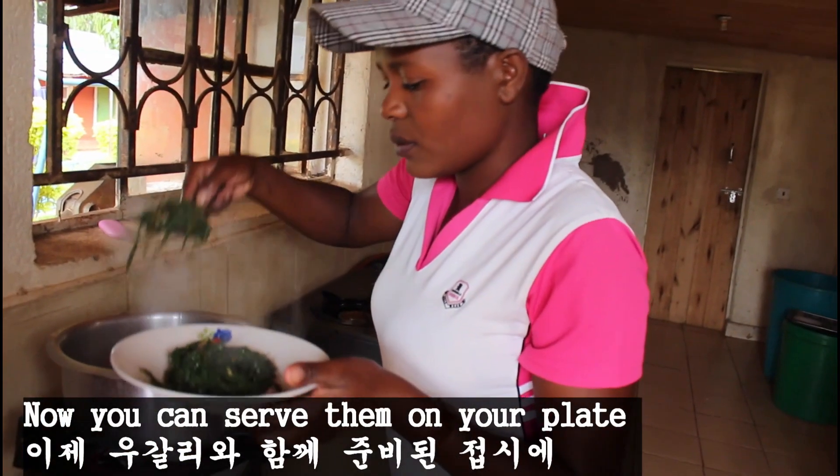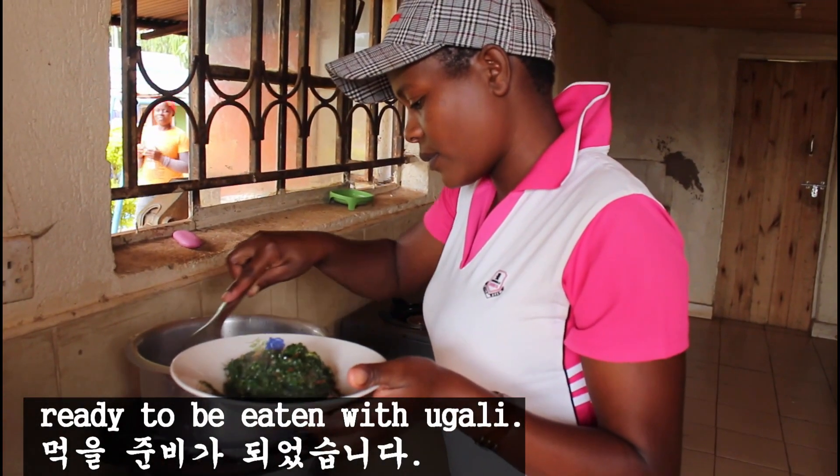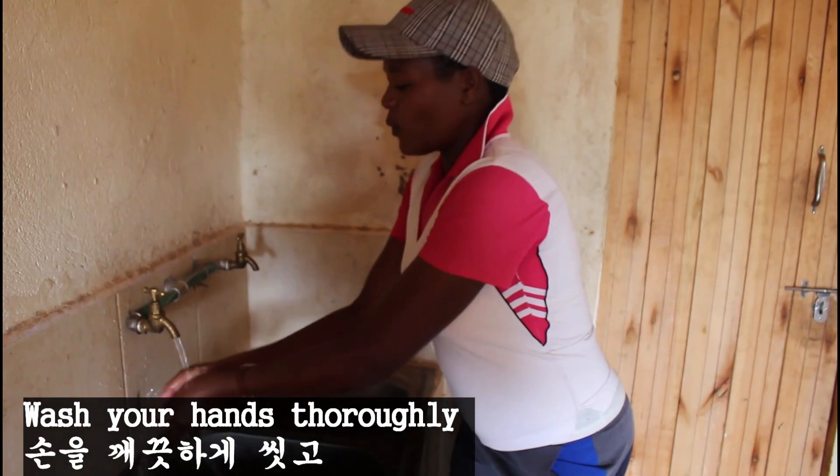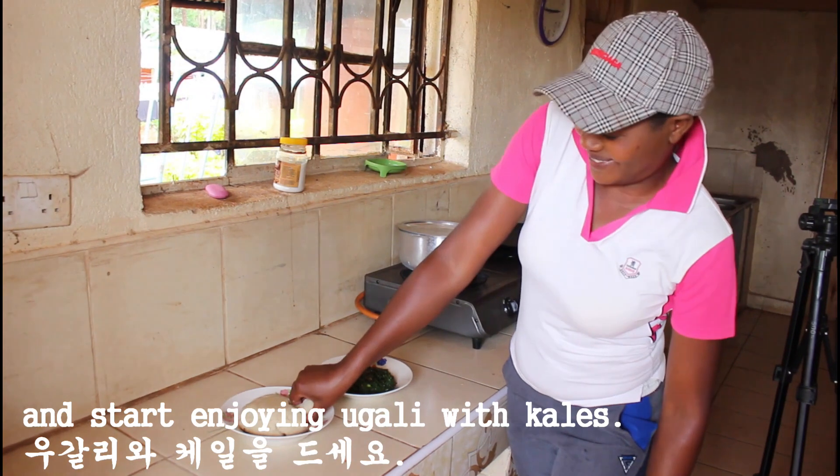Now you can serve them on your plate, ready to be eaten with the ugali. Wash your hands thoroughly and start enjoying ugali with the kale.